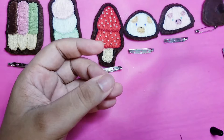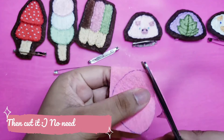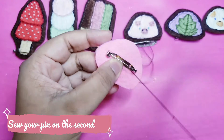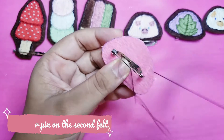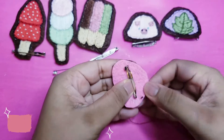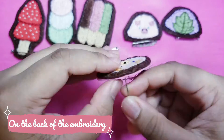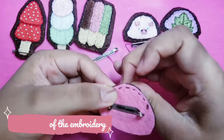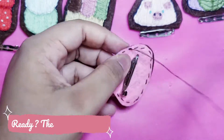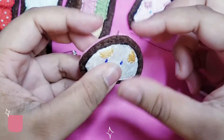Cut your piece, then sew your piece. Choose a second felt, then sew your pin on it. Then sew it on the back of your embroidery. Finally, cut the excess felt.